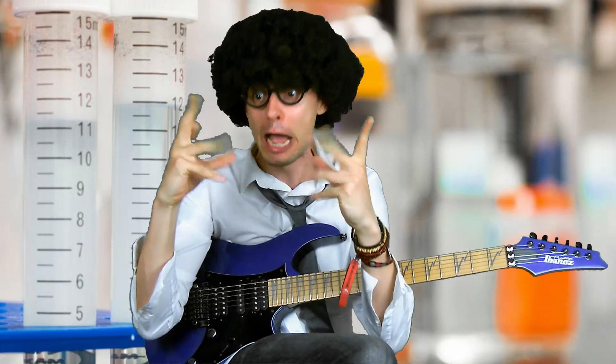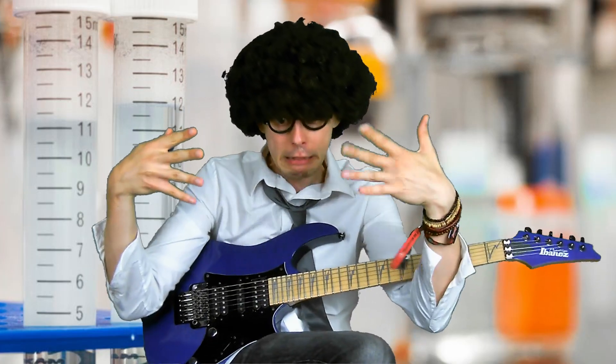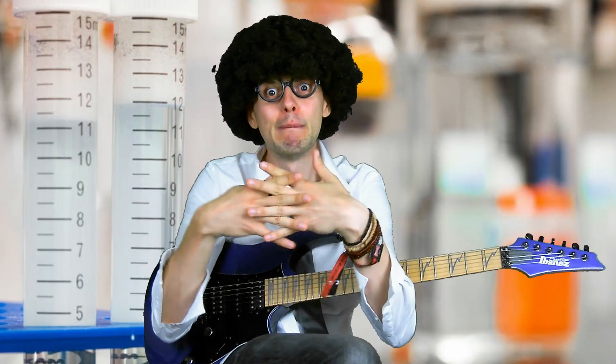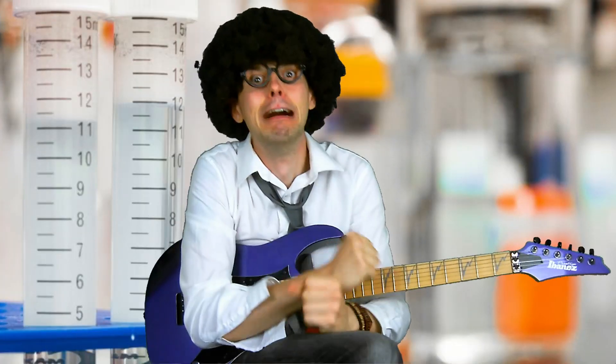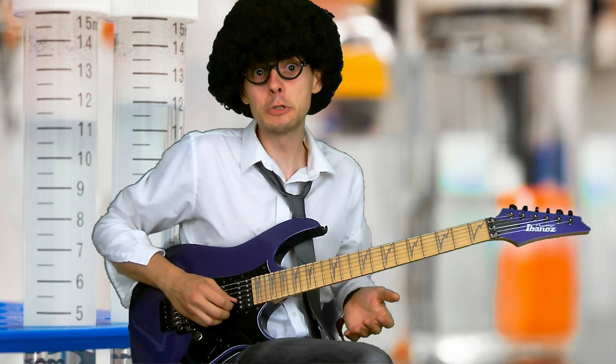I've finally got a link that will splice together the harmonic minor playing run kind of things that Yngwie Malmsteen likes to play and then the quick alternate picking that Paul Gilbert tries. My plan worked.